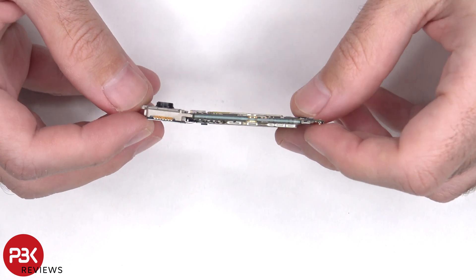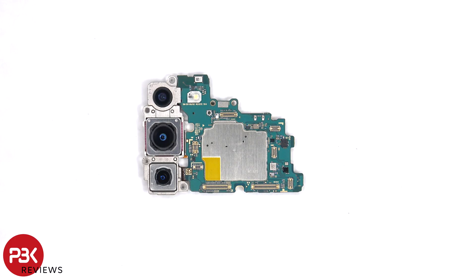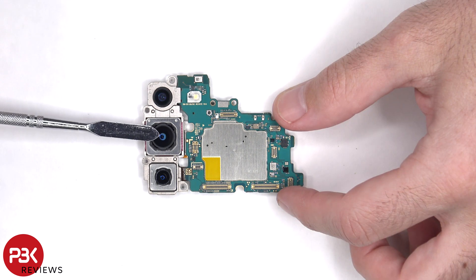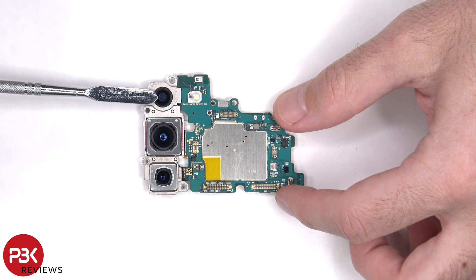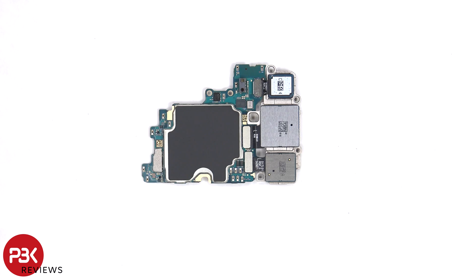The main board is a dual layered sandwich design. Connected to the main board, there's a 12MP ultrawide camera, a 50MP wide, and a 10MP telephoto lens. The main camera and telephoto lens are the only ones with OIS or optical image stabilization. There's a secondary microphone on top, and the LED flash is located below it. The proximity sensor is located on the other side, and the camera connectors can be disconnected by just popping them off.